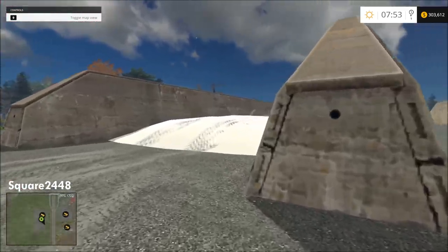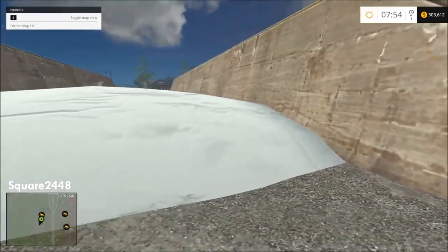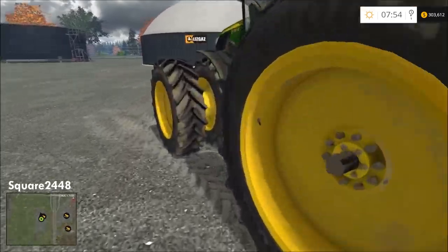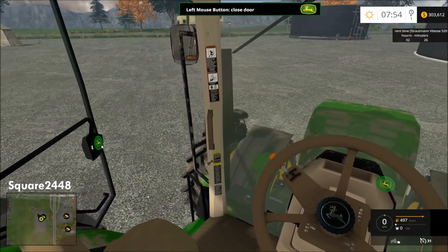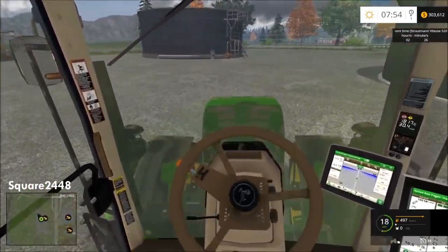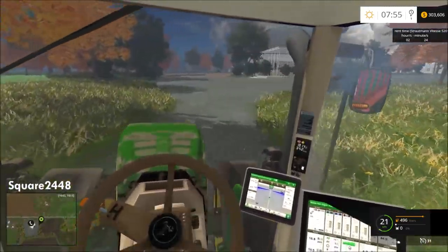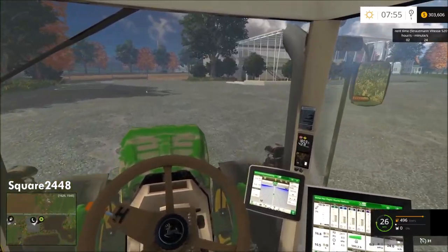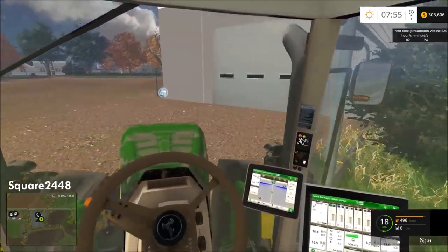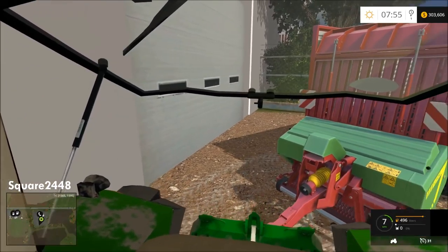We'll be selling all this in the next video and making a lot of money. Now let's head back to the dealership and drop off the forage wagon, then wash the tractor. Pulling into the store now — we'll bring this around back, drop it, then go get the windrower and front loader back since we don't need them and don't want to keep rented equipment we aren't using.